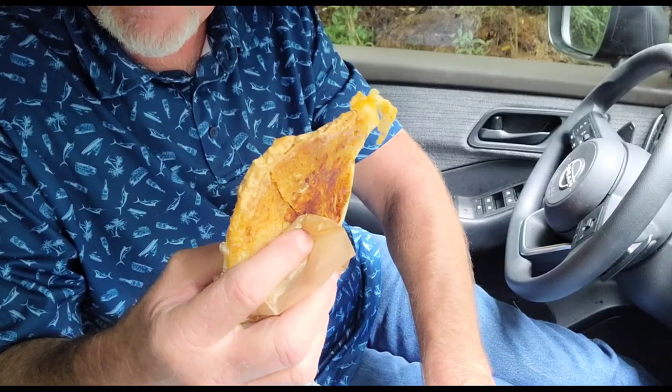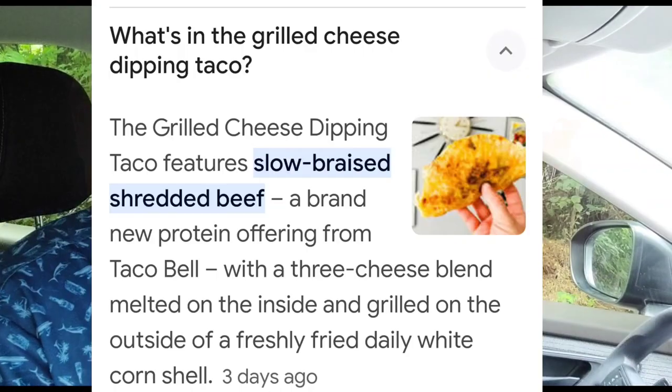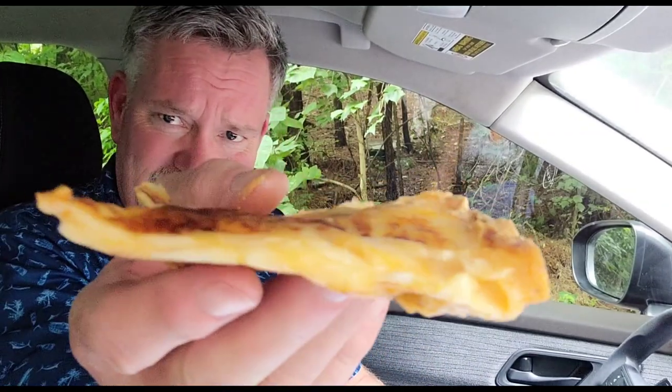We're going to try the red sauce first. Dip that in there. Mmm. I can taste a lot of cheese in it, for sure. As you can see, there's a little meat in it. Right here is what's on it — this is the dipping taco. It's looking a little thin, I mean real thin. Look at that. But it's good, it really is.